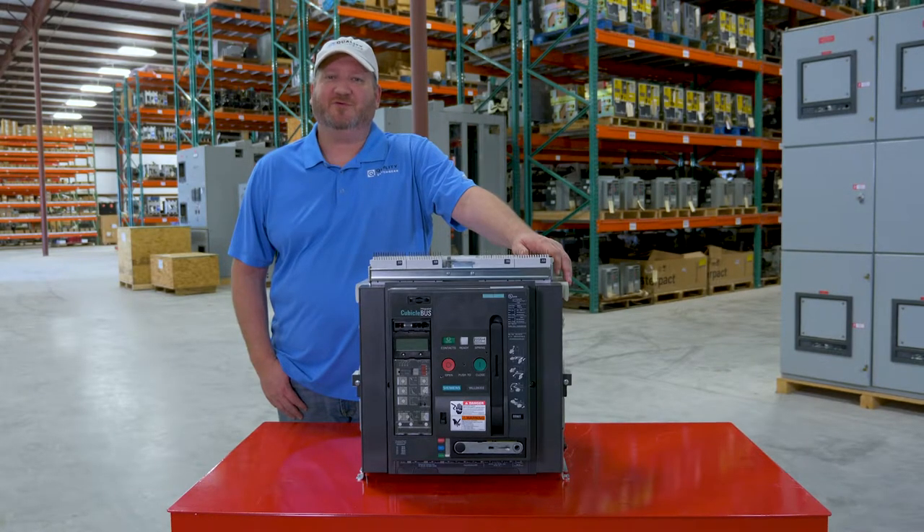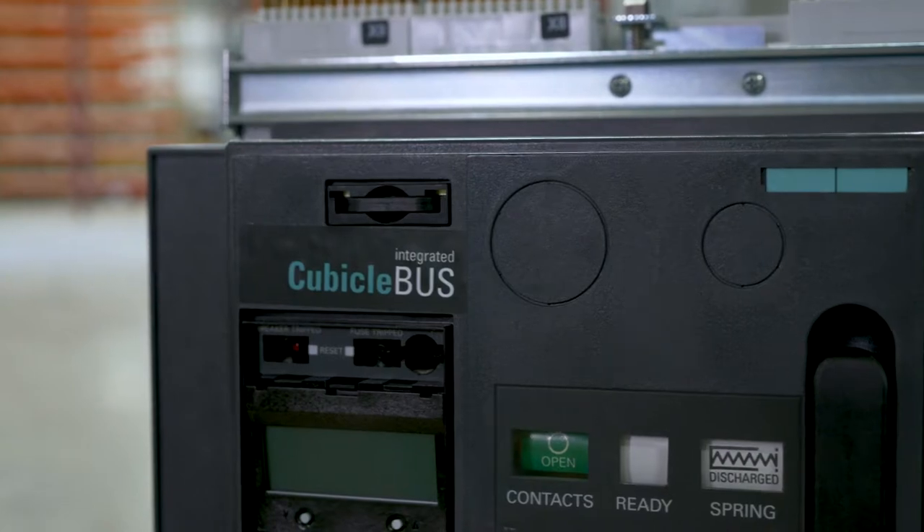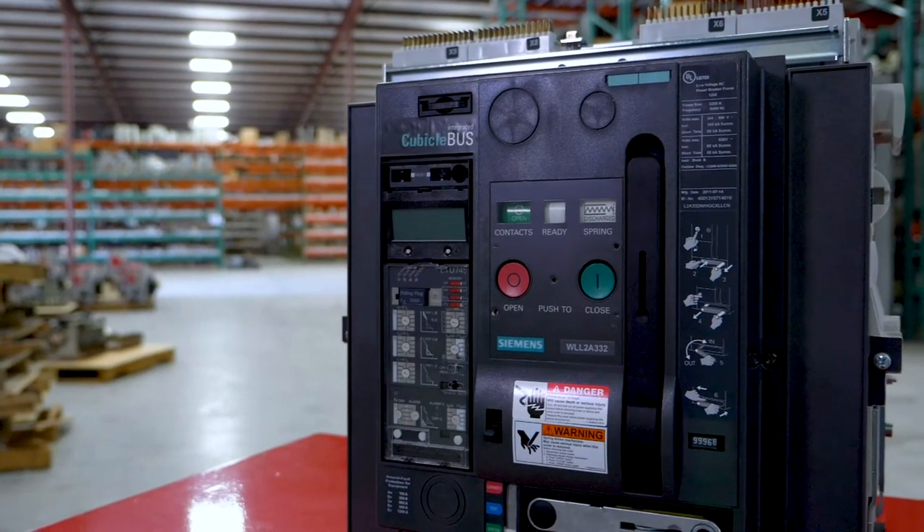Hi, I'm Terry with Quality Switch Gear. This video is intended to assist you with identifying the characteristics, features, and accessories installed on the Siemens Cubicle Bus WL Circuit Breaker.